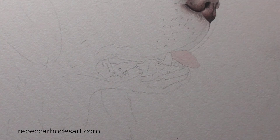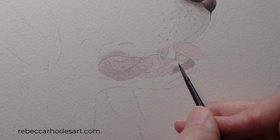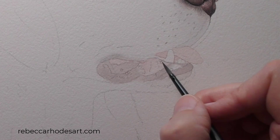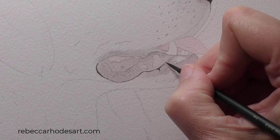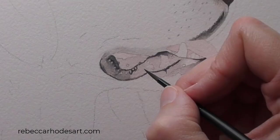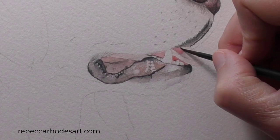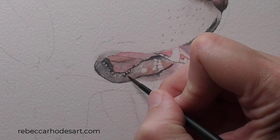Next, we'll move to the mouth, first creating a pale map of colors that will serve as a guide. Next, we'll reinforce the dark values, applying the color to create the impression of contour and curve. Because watercolor is transparent, you can see the previous colors shining through each layer.